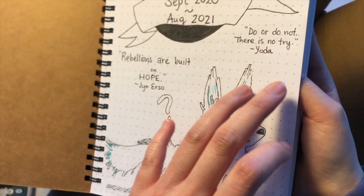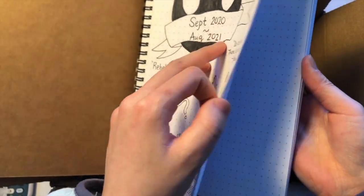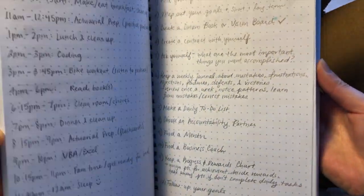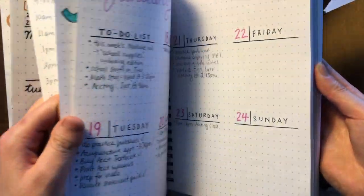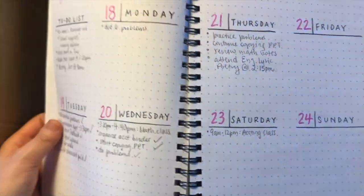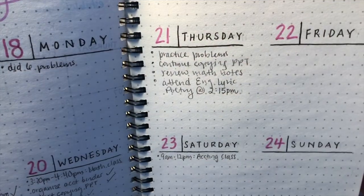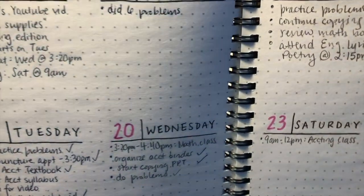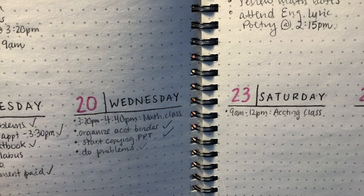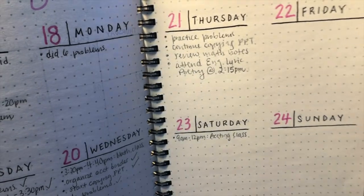I'm not going to show everything, but I skipped through September, November, and December. Then January came along — I just started this week's to-do list. On Saturdays I have class in the morning, and on Mondays and Wednesdays I have a 3:20 to 4:40 math class. So that's basically my bullet journal — it's my planner.